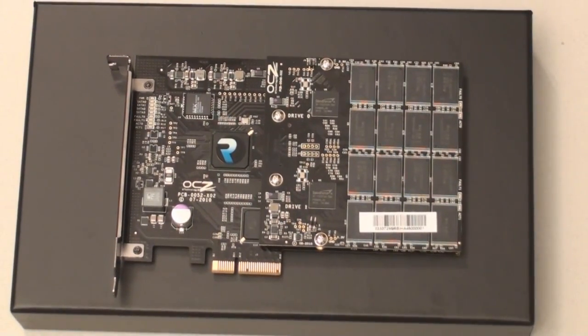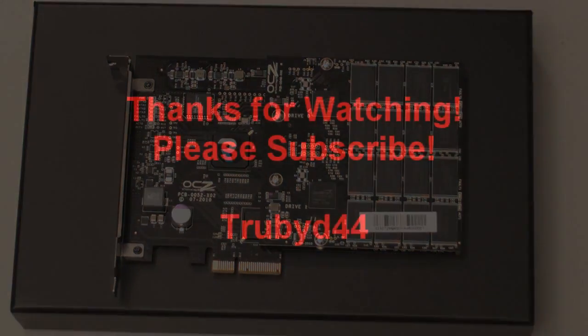So there it is. The person that bought this is very lucky, and I will definitely be running some benchmarks on it to see how fast it really is. You can also go to guru3d.com — they do a review on the 240GB model, and from what I've looked at, the specs are the same, this just gives you more space. This has been an unboxing of the OCZ RevoDrive X2, 960GB. Thank you, and please subscribe.